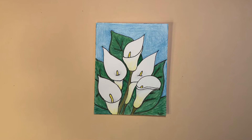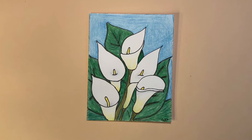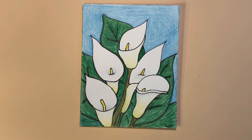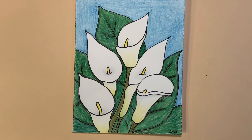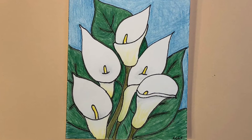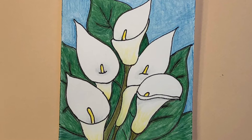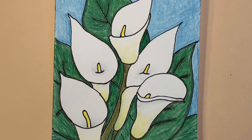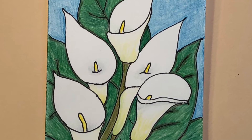Welcome everyone, I'm so glad that you're here. Today I'm going to be showing you how I made this Calla Lily card, which I created for my parents' anniversary. Because Calla Lilies are traditionally used for weddings, Easter, and sympathy cards, it would be a great wedding card, sympathy card, anniversary card, or a card for anyone who loves Calla Lilies.